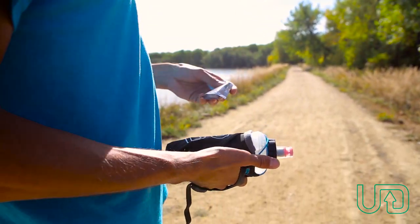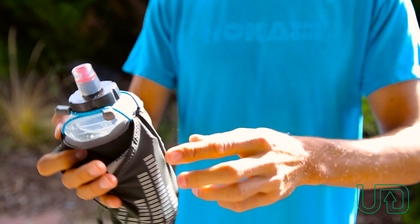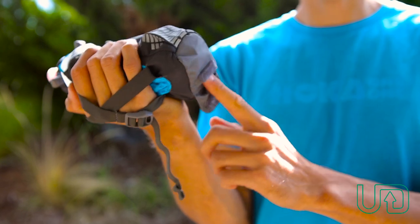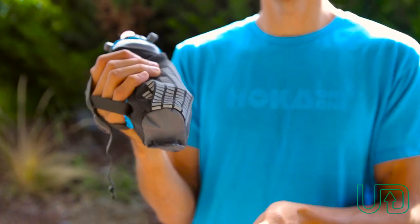The nice thing about the Amp is it has these two side pockets that you could put in gels or whatever you want, both sides there, as well as this Velcro-secured pocket on the bottom, which is great for putting in electrolyte tabs or anything else you want to store in there.